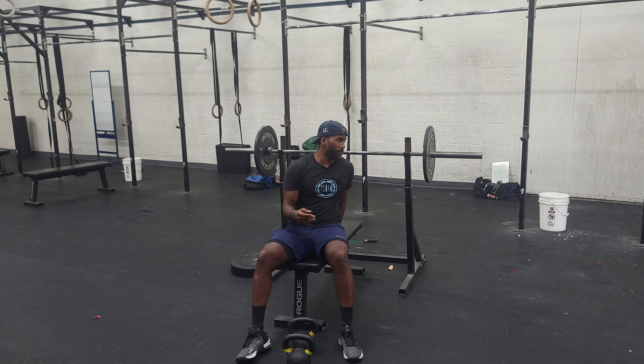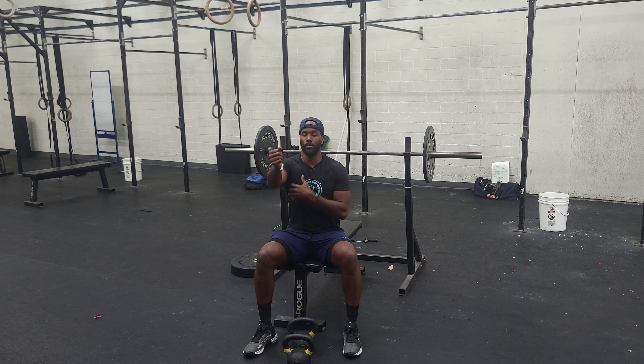We're going to go three reps and we're going to build across. So once we get here, all things: feet into the ground, butt into the bench, shoulders pull back and down. We'll have the arm distended and then we'll bring the barbell down to our sternum and push the barbell away.